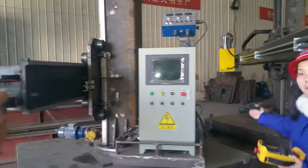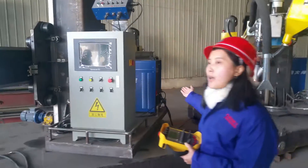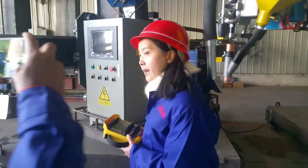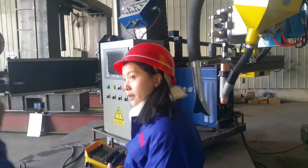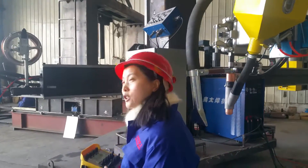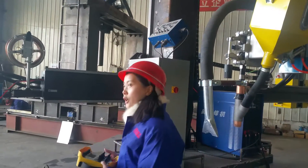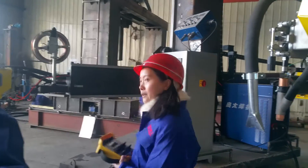The welding power source supports all types of brands. You can also choose other brands such as Lincoln or American Hypertherm. It depends on your budget. So this is our welding column and boom manipulator.